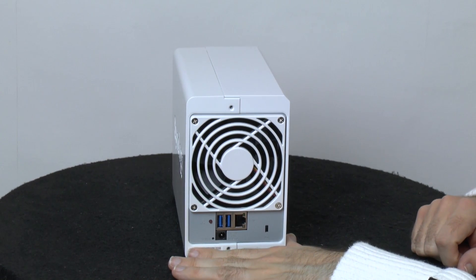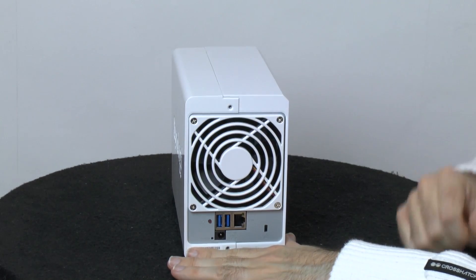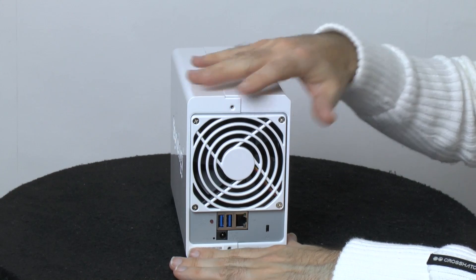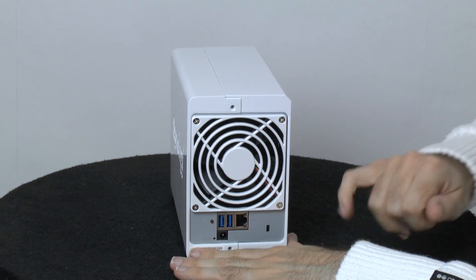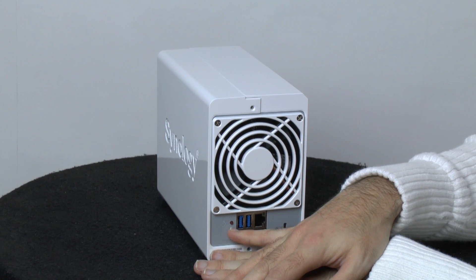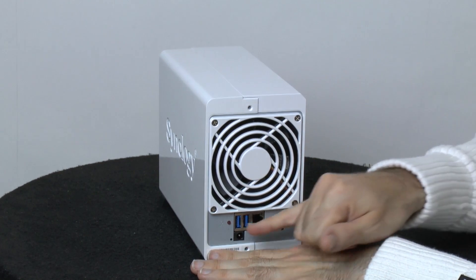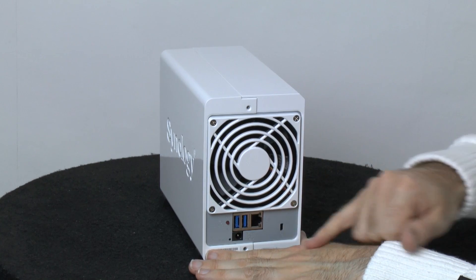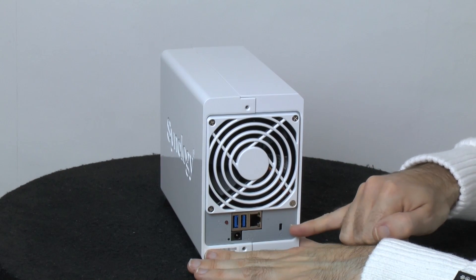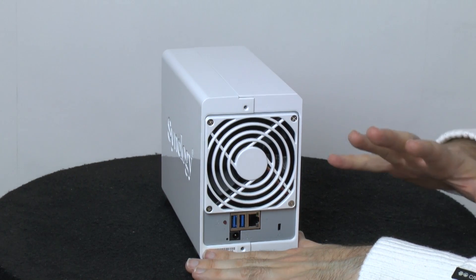Let's start with a look around the back of the unit, where some of the connectivity happens. First of all, there's a fan to keep everything nice and cool inside — not too loud, but I'd suggest putting a NAS device in another room from your main work area. Just underneath the fan, there's a button for wireless on and off — one of the really exciting features. Then there are a couple of USB 3 ports, a gigabit LAN port, an input for the power adapter, a reset switch, and a tether point for securing it to a desk.